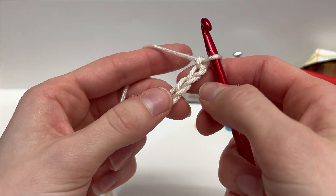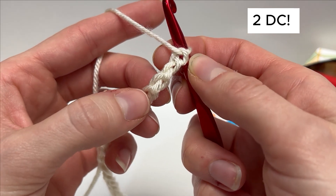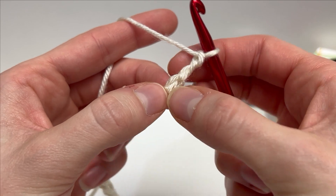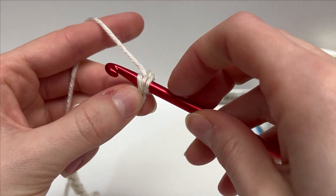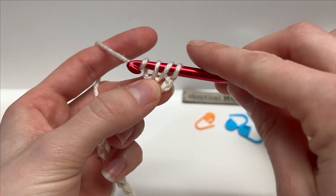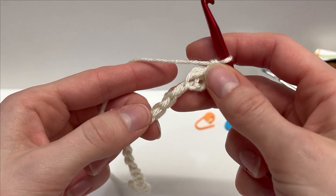To start row one, I'm going to turn my work over, work into the back bar, and we're going to work a double crochet into the third chain from our hook — so one, two, three, work a double crochet here. Yarn over, insert your hook, yarn over and pull up a loop so we have three loops, yarn over pull through two, and yarn over and pull through two.